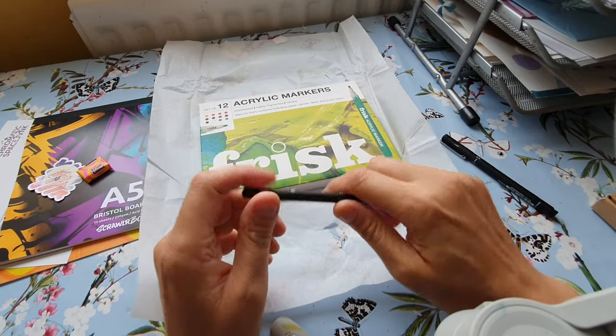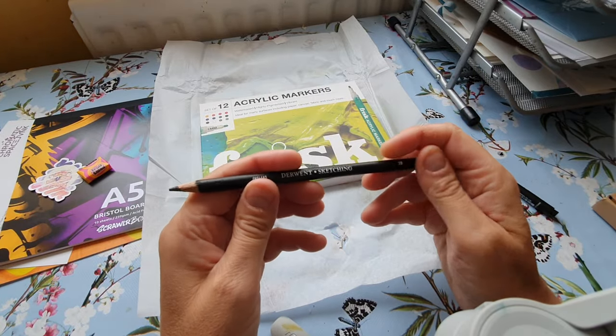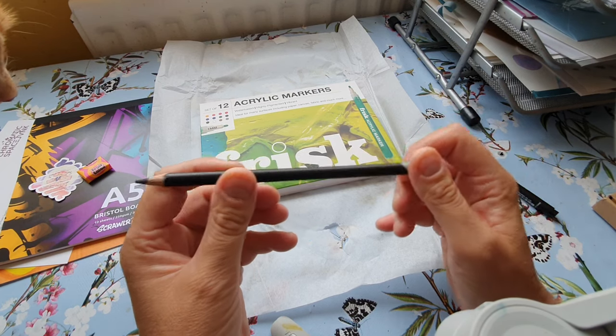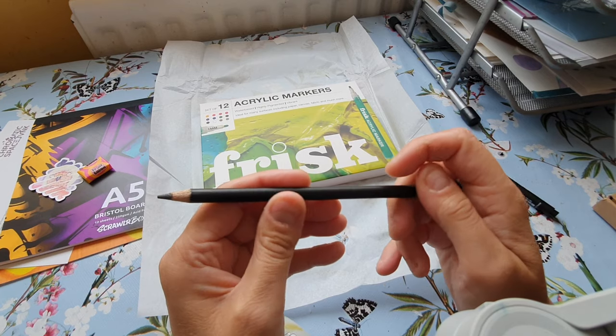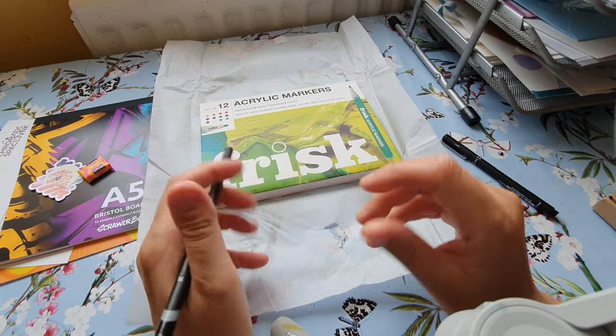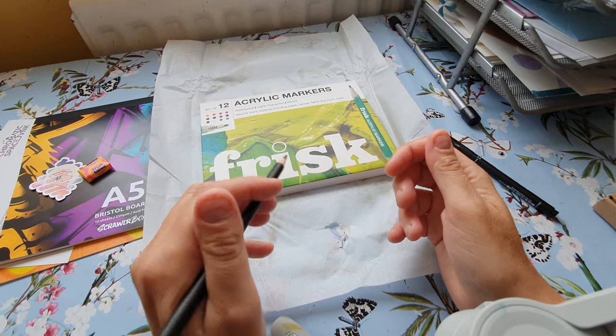And then we've got — oh, that feels strange. A Derwent sketching pencil. The barrel feels like it's paper, it feels very strange but it's a thicker pencil. Nice.